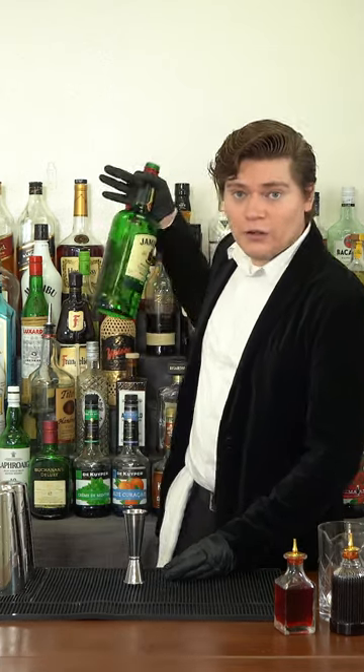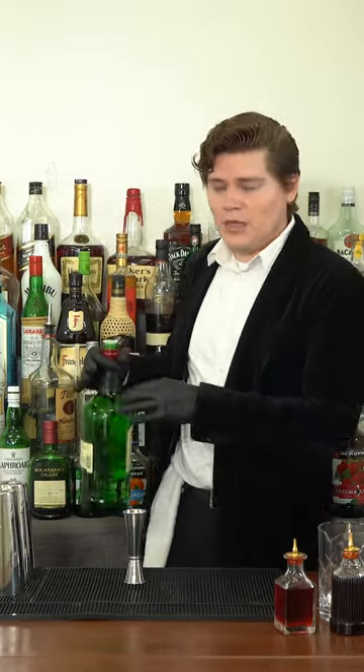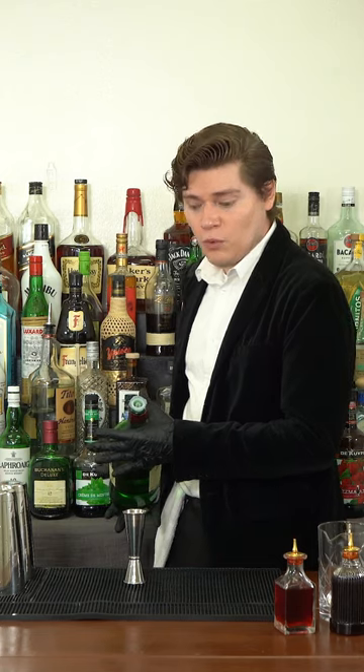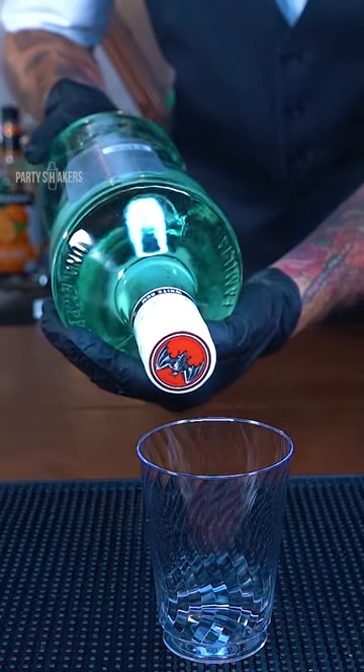You use your jigger for when you can't measure how much is going into an actual glass. In this case, I'm gonna go ahead and grab the Jameson bottle — this thing is massive. I'm gonna hold the bottle like this; basically this is a nice way of being able to pour if you were to treat it as a wine bottle.